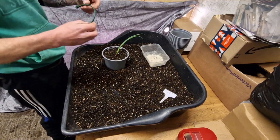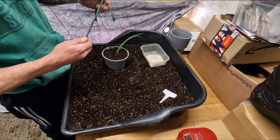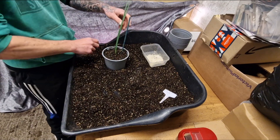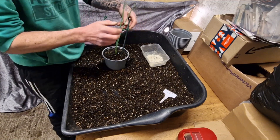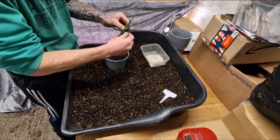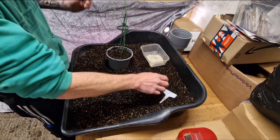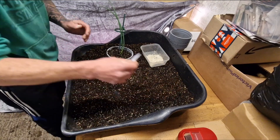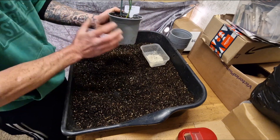To support them I'm going to be using these onion clips and some green cane. Just put the cane in there — these clips just clip onto the cane, round the onion, and clip onto the cane that way. That should just help support the plant and keep it upright. And that's one done.